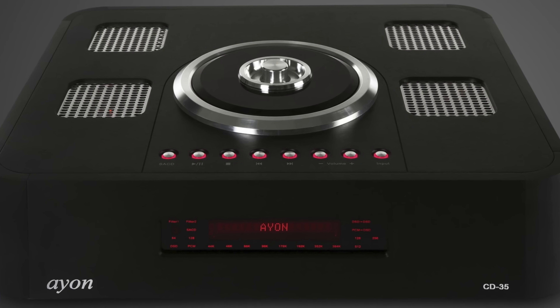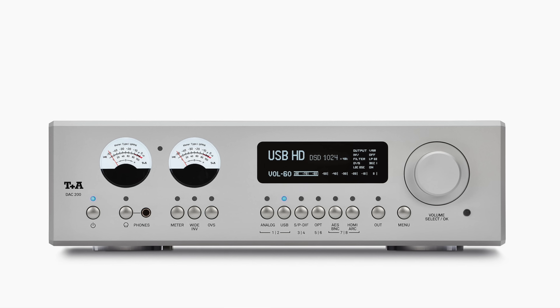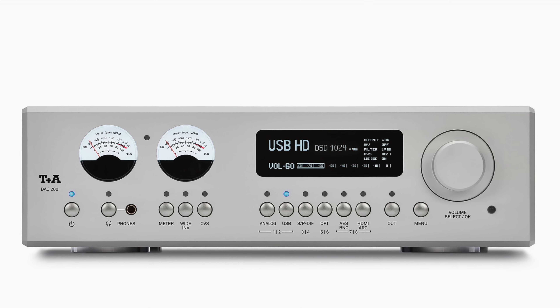I used to have the Holo Audio May Kitsune 2 edition, which was a fantastic converter. Then I switched to what I think is a superior product, the T+A DAC 200 — currently my reference for digital conversion. I hooked both players up and played a tune from Patricia Barber's last album, track number two. This recording isn't blocked by YouTube and it's very high quality.